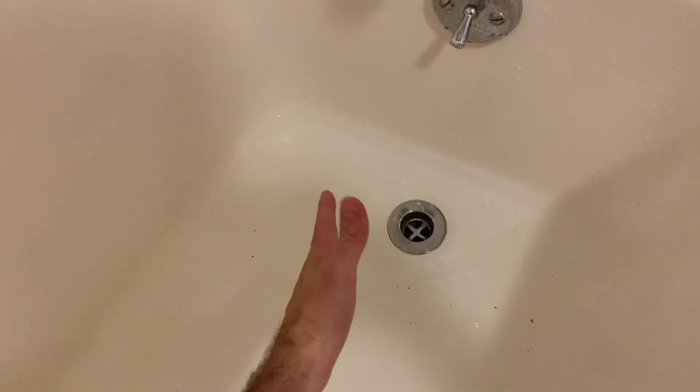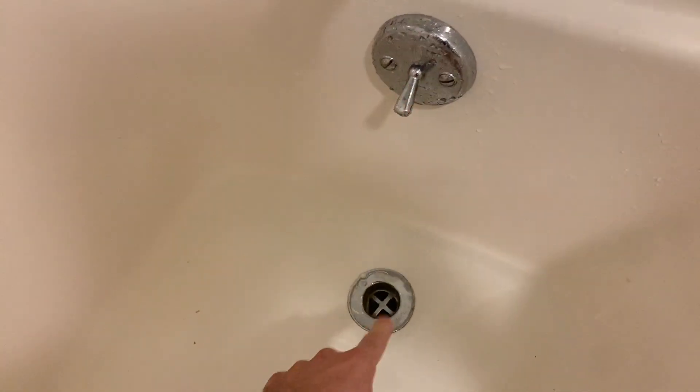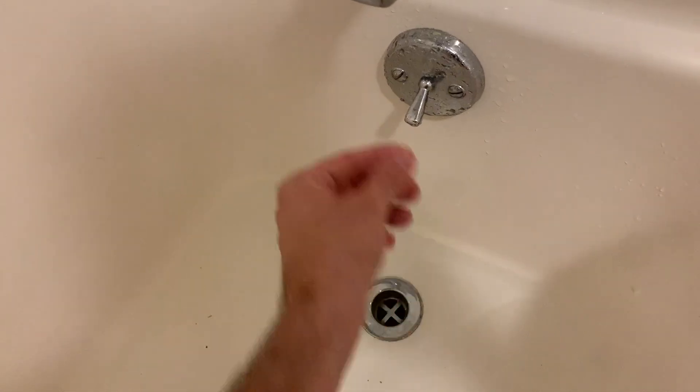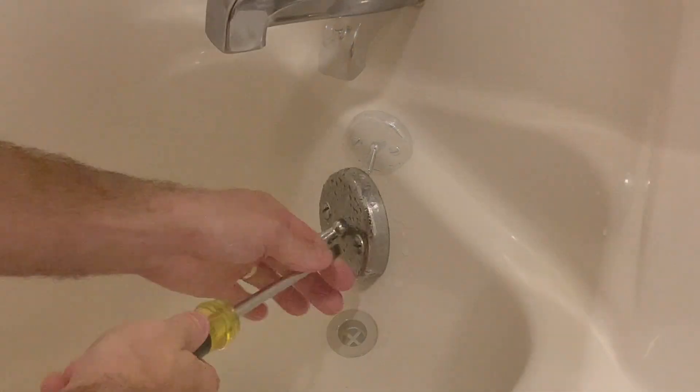I tried to clean it out — there's really nothing to clean out in there. So what I'm thinking is this piece here is not pulling up all the way to let it drain. We're going to take this apart and see what's going on.